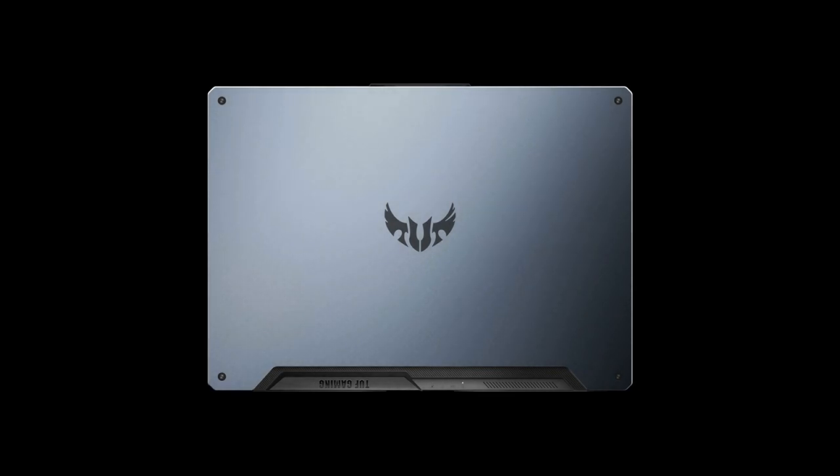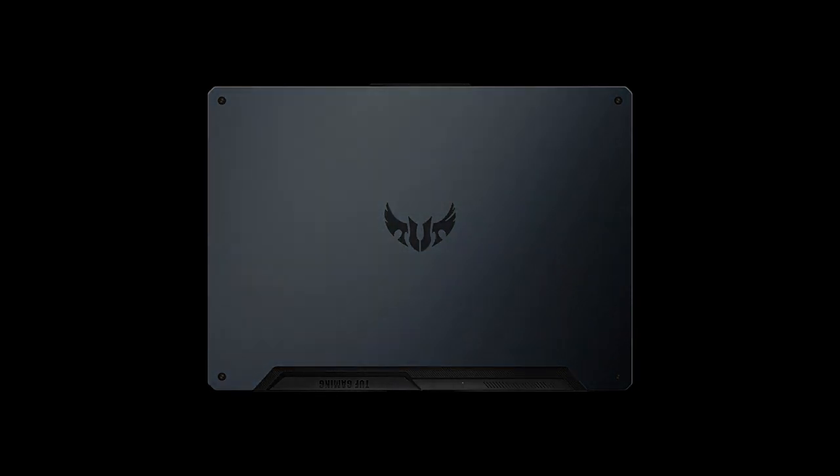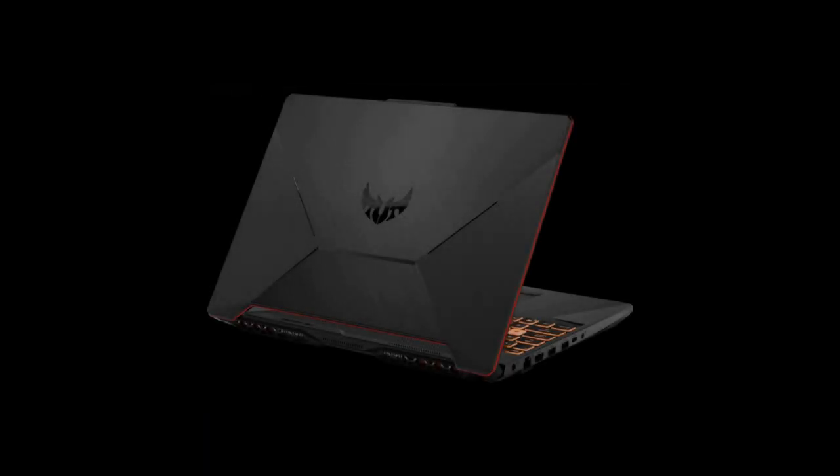Hey, hello friends, welcome to my YouTube channel. In this video we are going to see a detailed review on the all-new ASUS TUF F15, so without wasting any time let's get into the video.